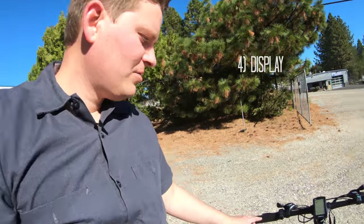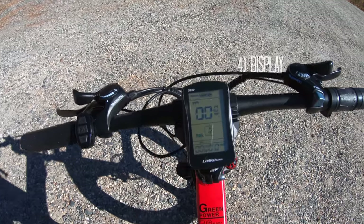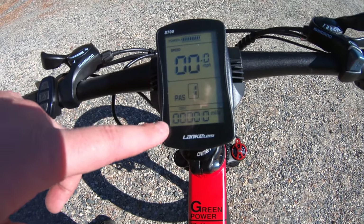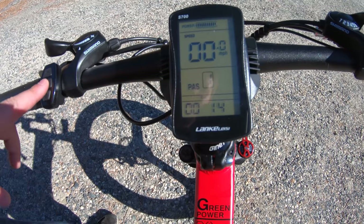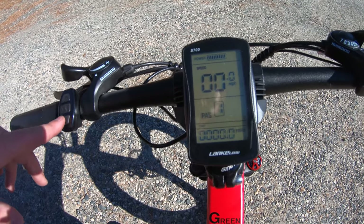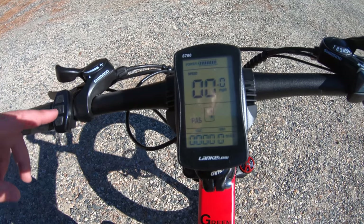Looking at the display — we can turn that on right here — you've got a decent amount of information: power level, battery level, speed, pedal assist level, and your odometer. You can press the middle button to cycle through different things. There's one big problem with this bike, though, in my opinion — I've reviewed one other bike that has the same thing, and I just find it awkward. The display is not going to get a great score because of how it works.